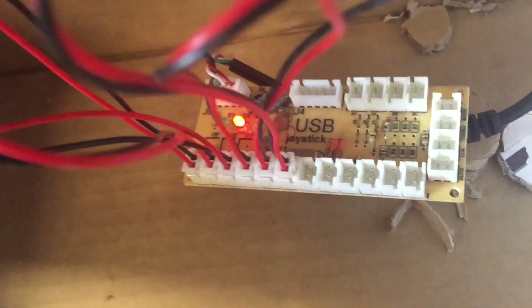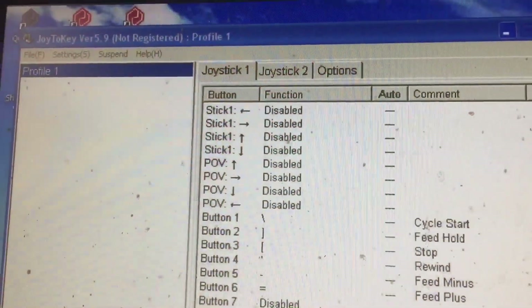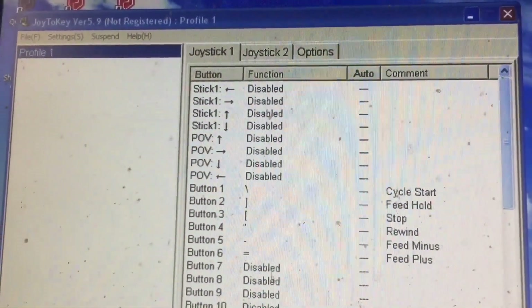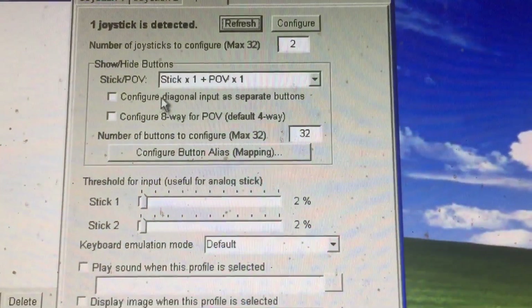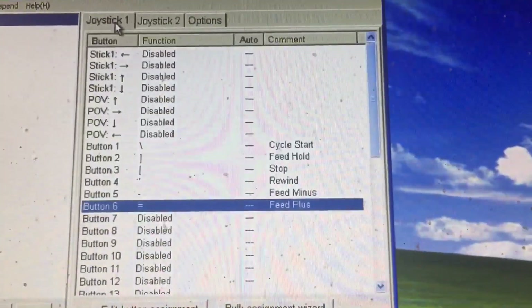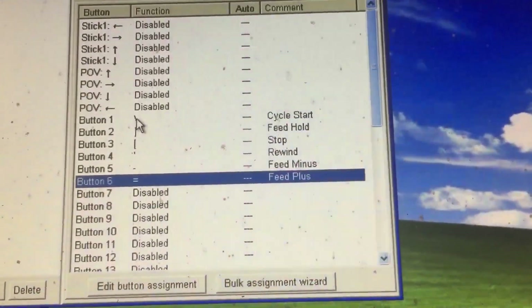You also need Joy2Key. I'm using Windows XP here, so I need version 5.9 so it's compatible with XP. To make it work, go into the options and select joystick one, like so. Come back to joystick one — these are the buttons on the setup.